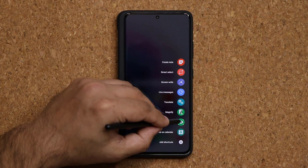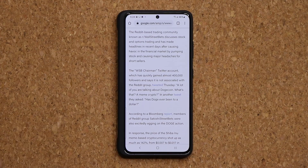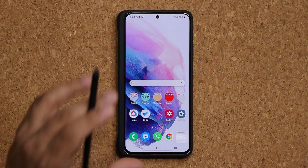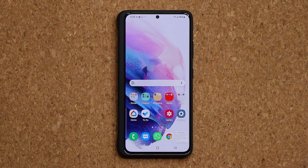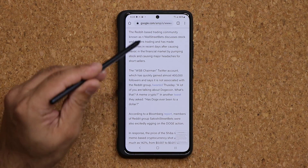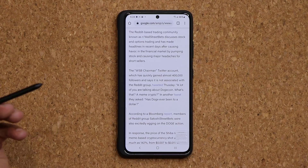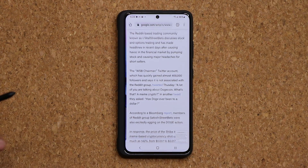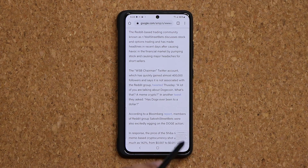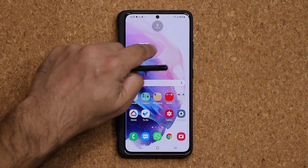Now we have the Glance option. Open an app first, then tap Glance — it takes that window and puts it to the side at the bottom. Hover the S Pen over it to glance at it. So maybe you're taking a note and want to glance at an article, you hover, let the S Pen go, and it hides. You can take notes while periodically glancing at the article. Once done, grab it and remove it.